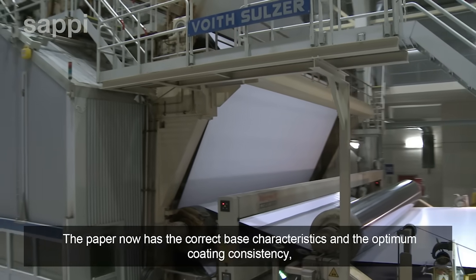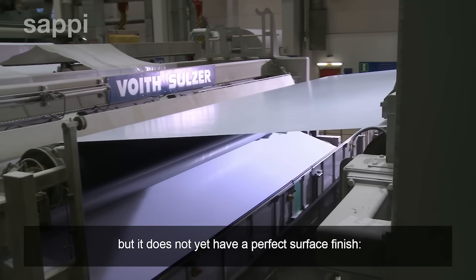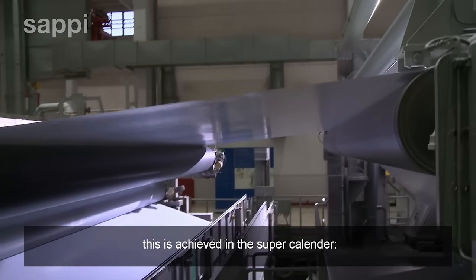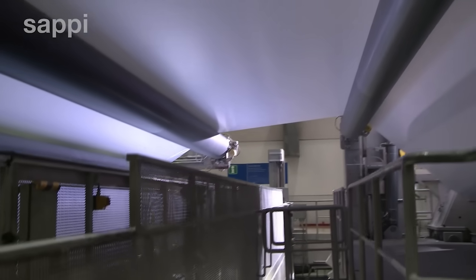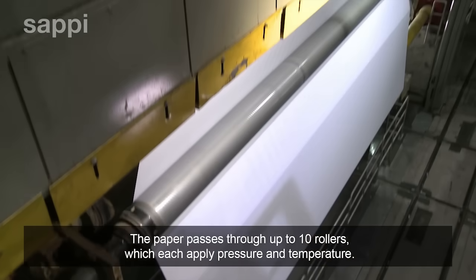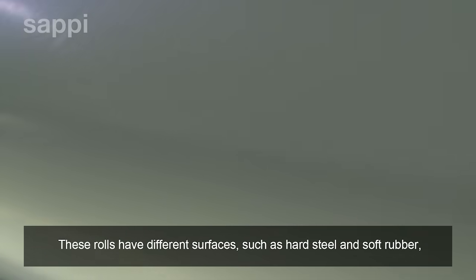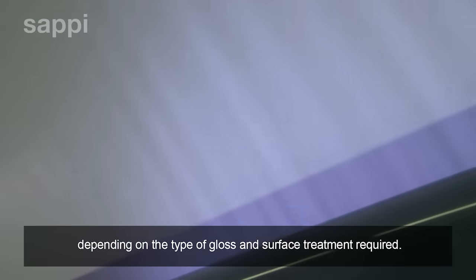The paper now has the correct base characteristics and the optimum coating consistency, but it does not yet have a perfect surface finish. This is achieved in the super calender. The paper passes through up to ten rollers, which each apply pressure and temperature. These rolls have different surfaces, such as hard steel and soft rubber, depending on the type of gloss and surface treatment required.